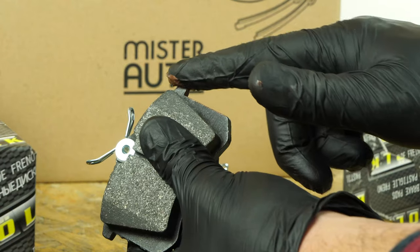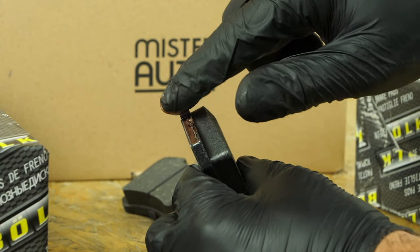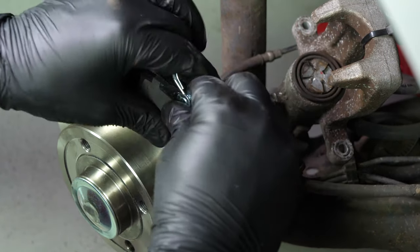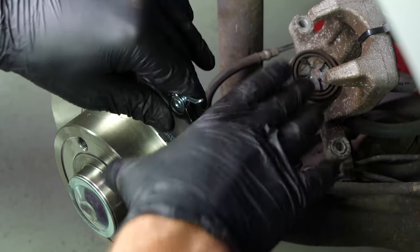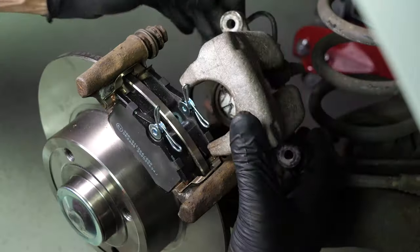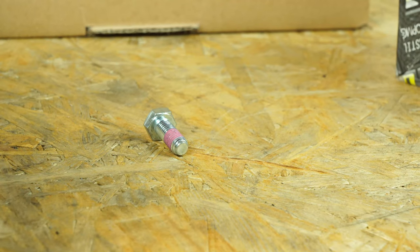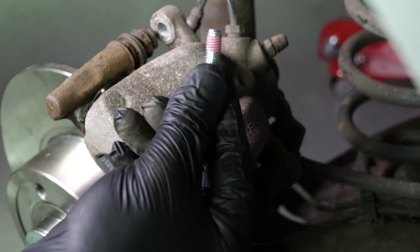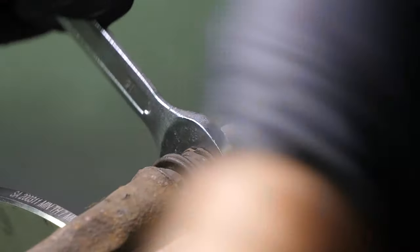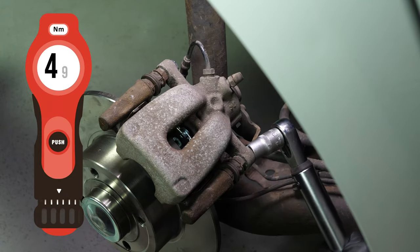Take the new brake pads. Coat the outside of the new pads with copper grease and slide them into the brake caliper mount. Position the brake springs parallel to the brakes themselves. Put the brake caliper back in place and screw in the caliper mounting bolts. Don't forget to use the new screw supplied which has been pre-coated with red locker.